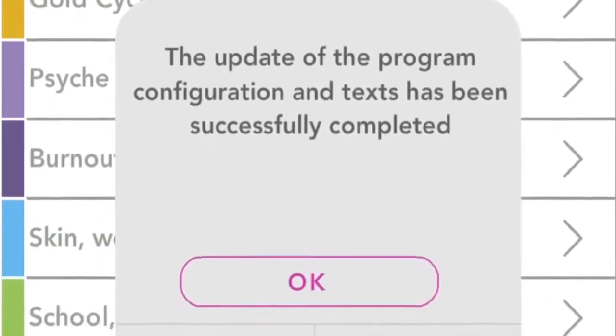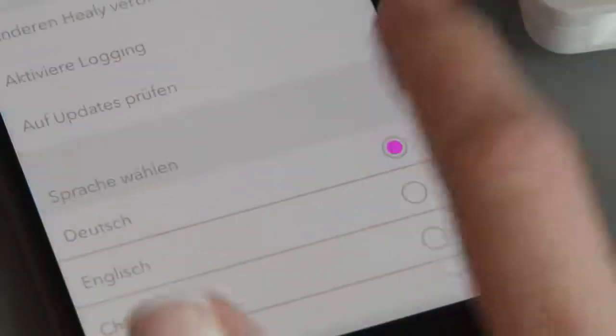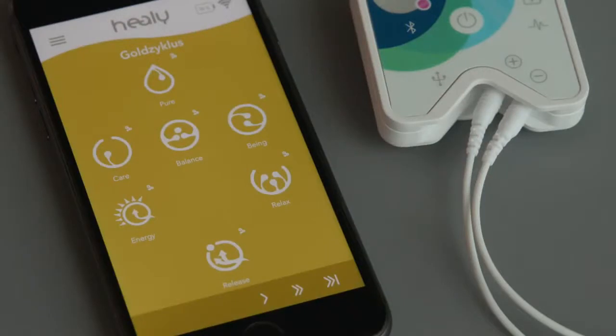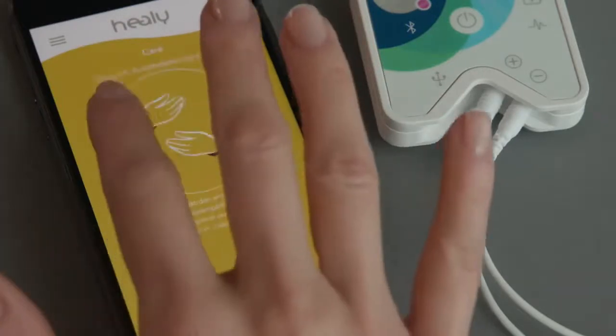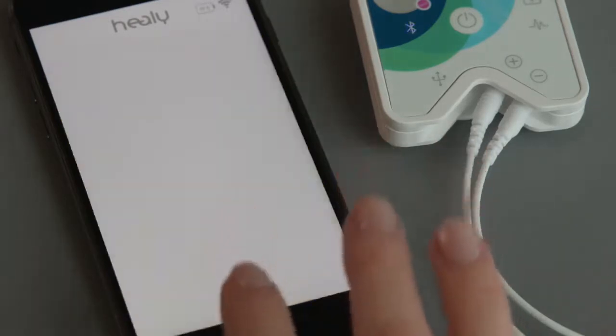You can also change the language in the settings menu. Now everything is ready for you to start your first Healey program. Choose a program and transfer it to your Healey by tapping on its icon. Next, you will see a screen explaining how to adjust the electrodes for this program. If you tap on start, the program will be transferred to your Healey.